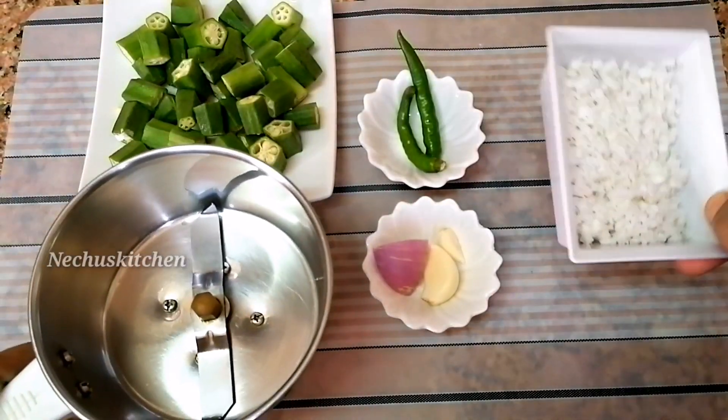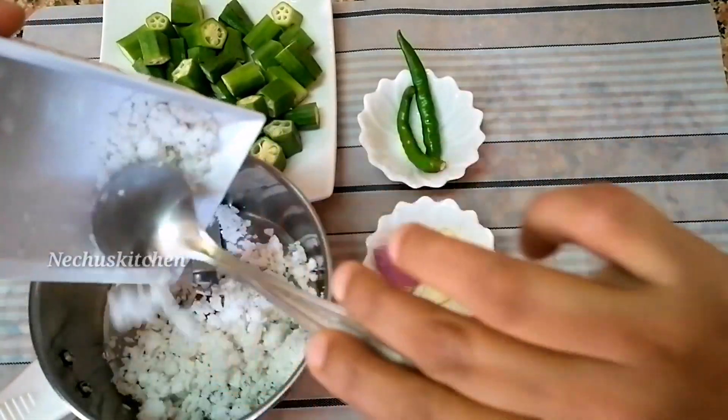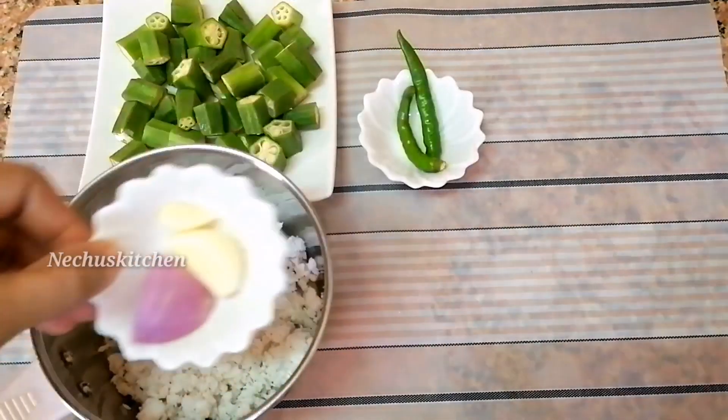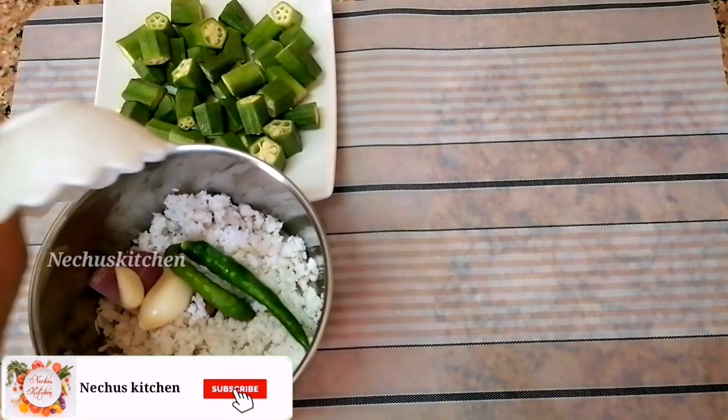Mix it all when we add the ingredients. Then put all the eggs in the bag and add the eggs inside. The eggs are ready for 2 pieces. Now add the eggs in the bag.